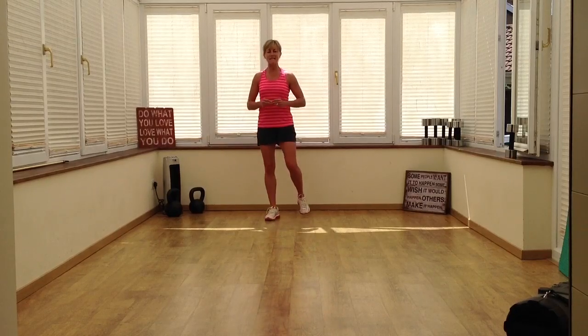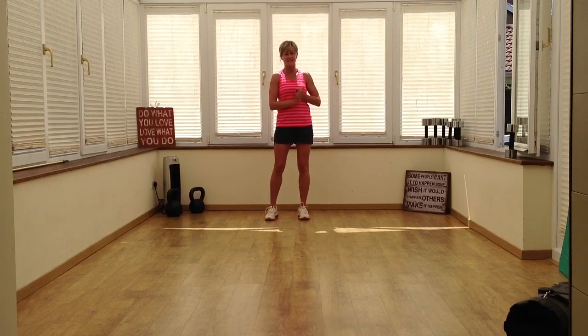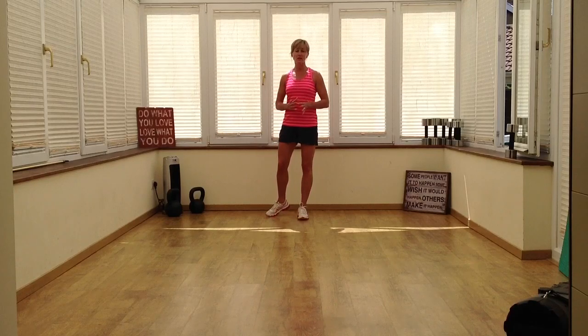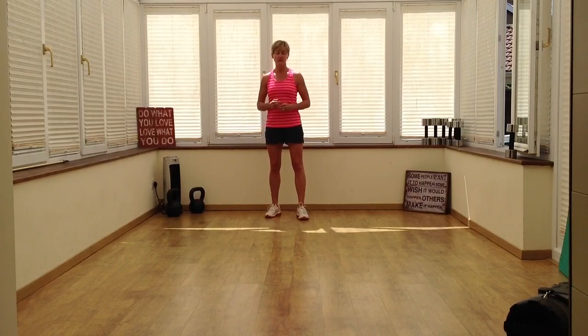Hello again everybody, just another technique tip video to help you with another three exercises. Here we've got burpees, lunges, and prone pull, and the variations of each of those which you could choose depending on your fitness level currently.